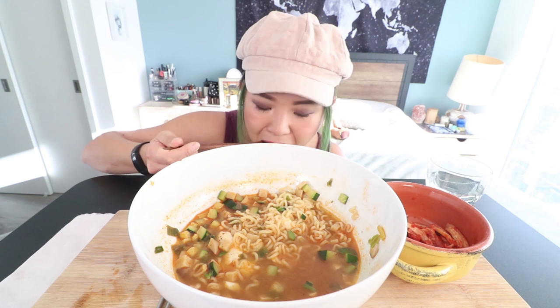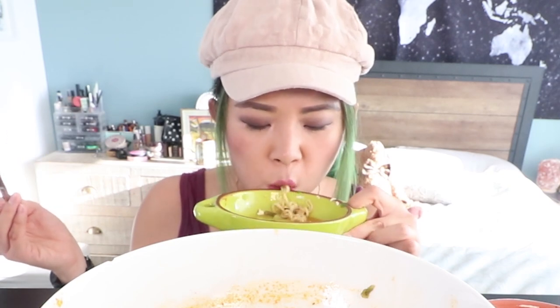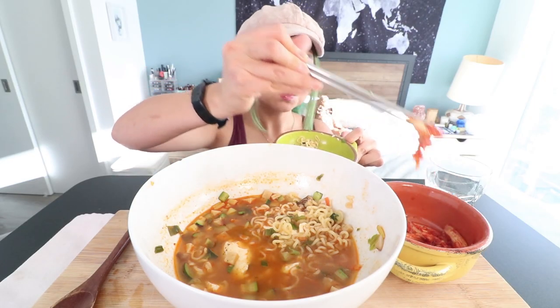Ramen is like my favorite guilty pleasure food. It is so delicious, especially Korean ramen. This would be like the perfect hangover soup — Korean people like to eat really spicy noodle soup, that's like my hangover food. You can take the girl out of Korea but you can't take the Korea out of the girl.